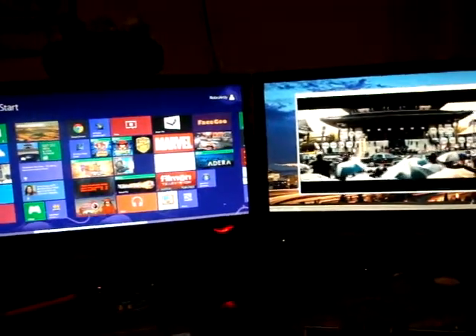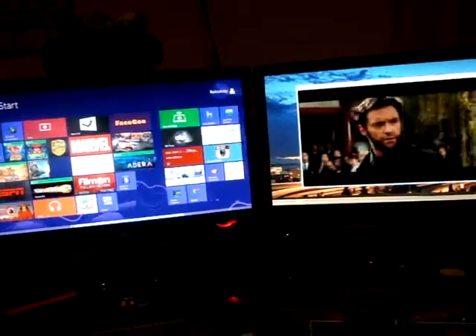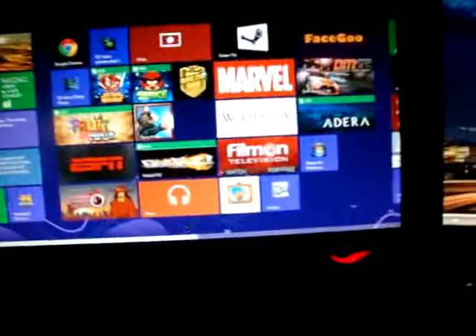And then even the YouTube app looks amazing too. Where can I get YouTube? There are so many tiles. I've got film on Watch Live TV for free. ESPN is on here too.